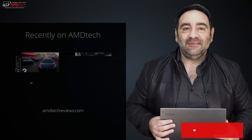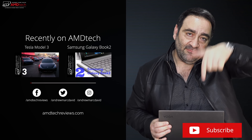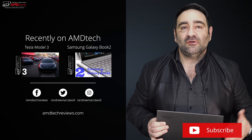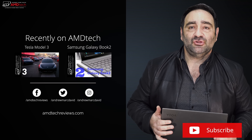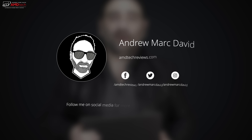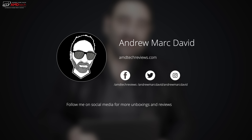Please hit the like button, subscribe, and share this video. Don't forget to leave a comment below — let me know how I'm doing or if there's a device you think I should review. Check me out on Facebook, Twitter, Instagram, and my website amdtechreviews.com. Until next time, this is Andrew from AMD Tech — see ya.